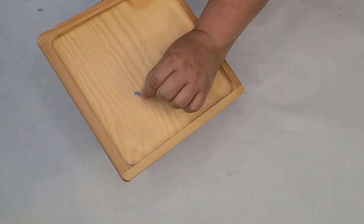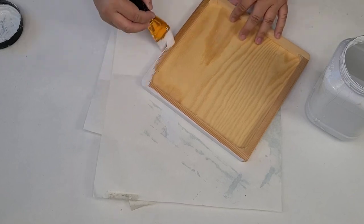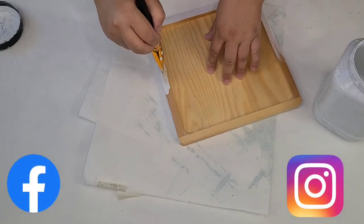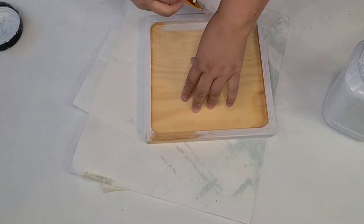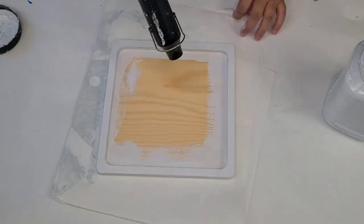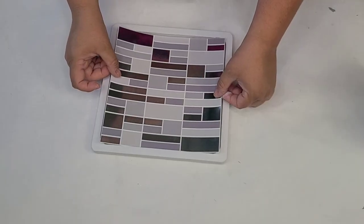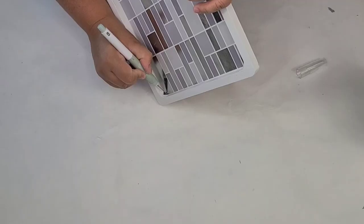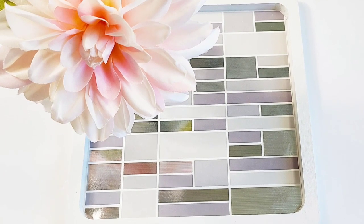I thrifted this board for 99 cents — a great deal. I paint the edges and inside edges with Rustoleum Chalk paint in Linen White, giving it two coats and using my heat gun to speed up drying. Then I take a tile with a more traditional tile look, remove the backing, and place it right in the center of the board. It fit almost perfectly — I only had to trim the corners a little with my exacto knife. I love the way this one turned out.